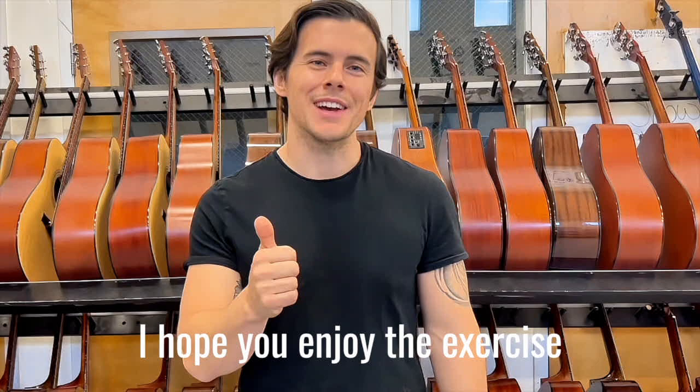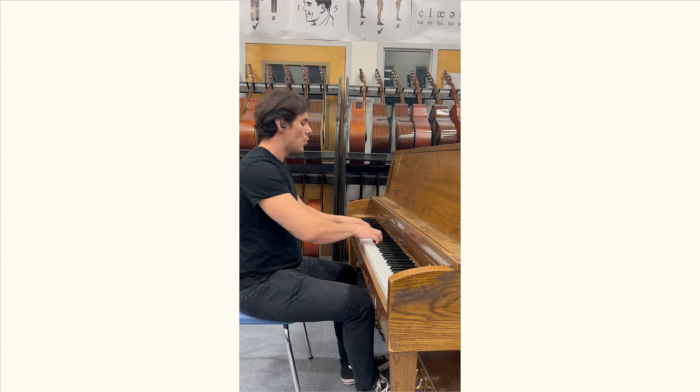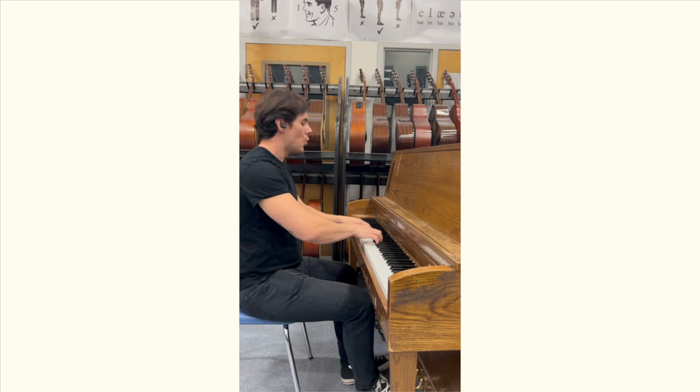The next exercise goes as follows. [Demonstrates vocal exercise] Your turn — breathe. Thank you.